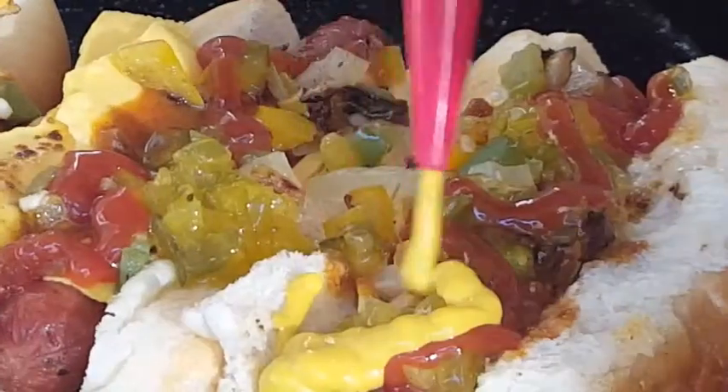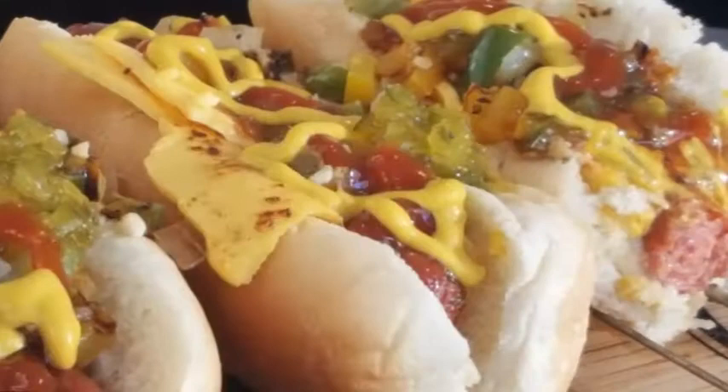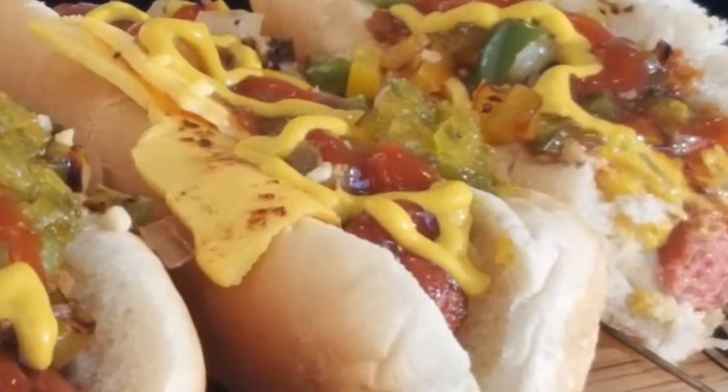Top it off with some relish, ketchup, and yellow mustard. Look at that — absolutely perfect! Enjoy. Hey guys, great way to eat hot dogs, I hope y'all give it a try.